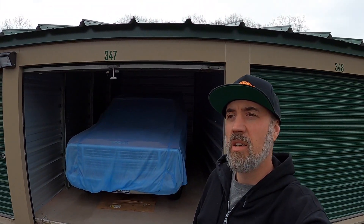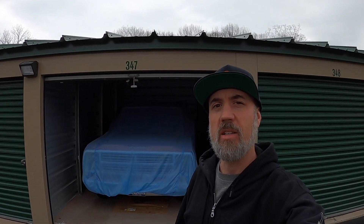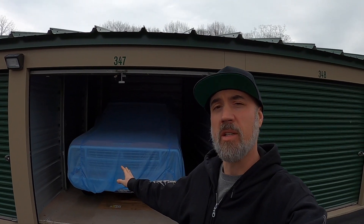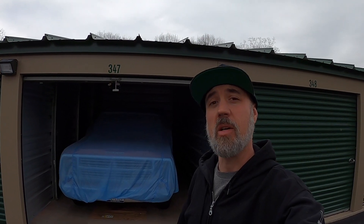Welcome back to Little Red Garage. As you can see, we're over at the storage unit where Little Red has sat since November. We're gonna get it uncovered and try to fire it up for the first time in six months. Enjoy the video.